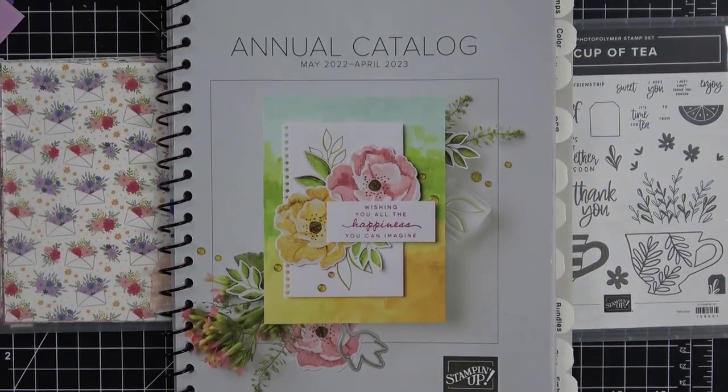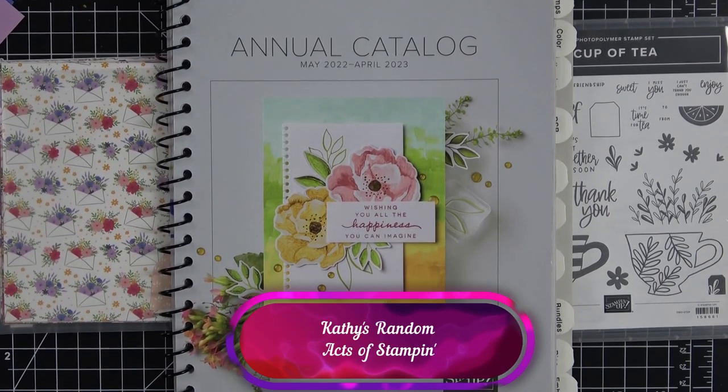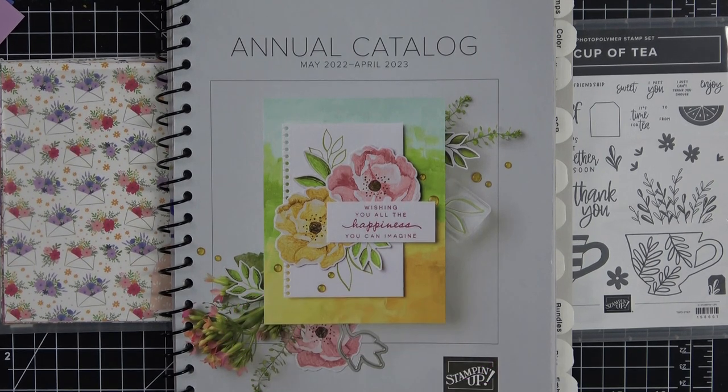Hello everyone, it's Kathy and you're back here on my YouTube channel, Kathy's Random Acts of Stampin'. I want to thank you so much for tuning in today. I hope that you will find the video informative and that it will stimulate you to want to create something beautiful as well.